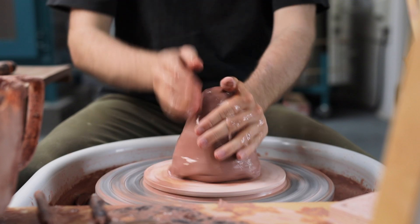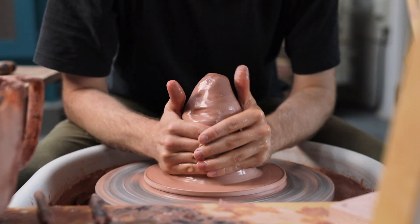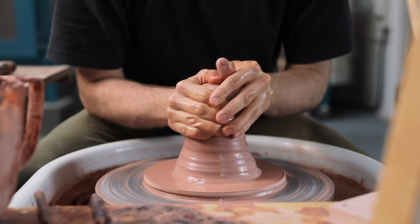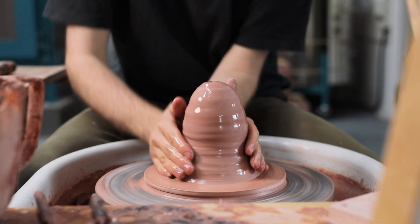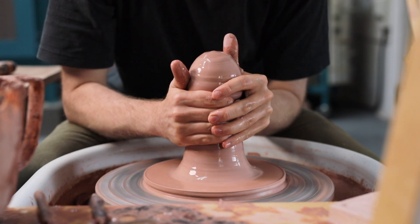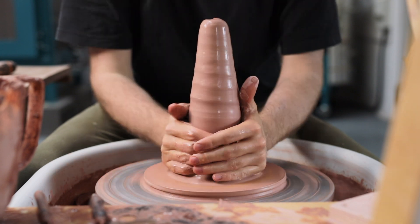Using my hand like a ladle, I douse the stoneware in water and begin the centering. I start by squeezing in with my little fingers around the base to seal the clay to the bat, and then I cone it up and down. This process helps to align all the particles in the clay, which should hopefully make it easier to throw with. I squeeze it between my palms and constrict my grip as I move them up, forcing the clay into a smaller and smaller gap.